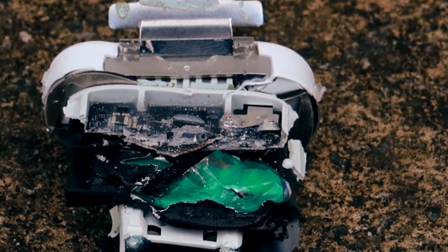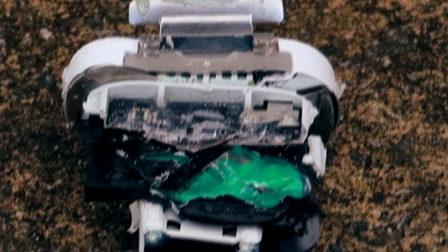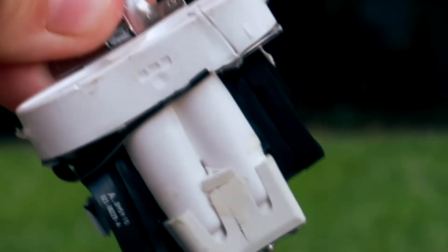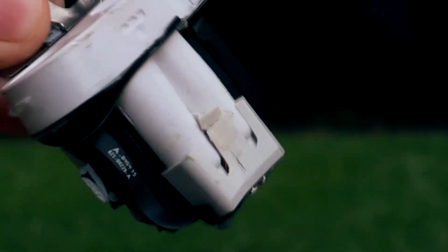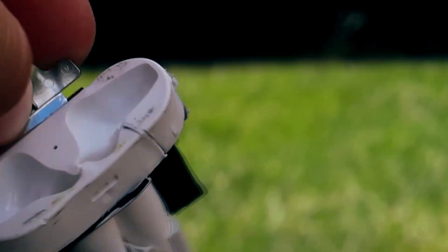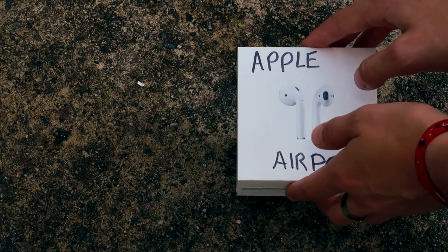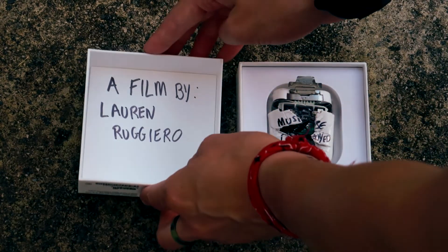I think I accidentally hit the battery and it exploded, and it stinks — it's absolutely disgusting. I'm going to throw this away because it smells so bad. In conclusion, don't get AirPods — even though I already bought a new pair.